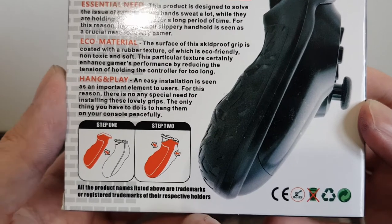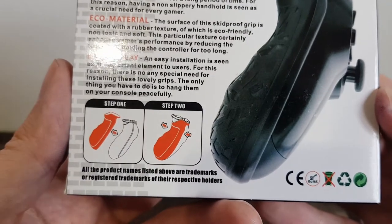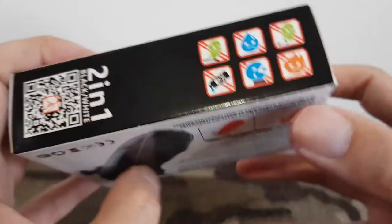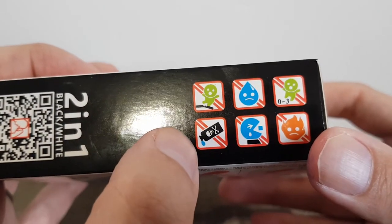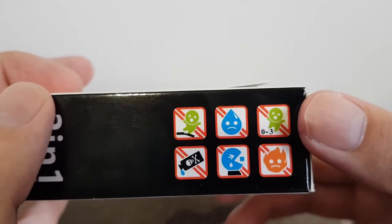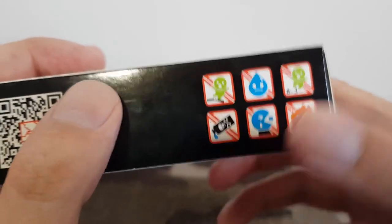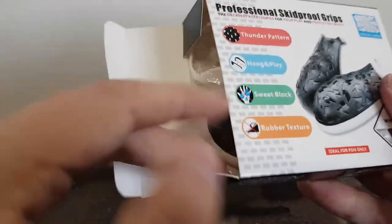It also says hang and play — easy installation is seen as an important element to users. There's no special need for installing these grips; the only thing you have to do is hang them on your controller peacefully. On the side there are some warnings: don't stand on the items, don't give it any poison, don't feed it to water, it's for ages 3 and up, don't put it near a flame, and don't let it get damaged.